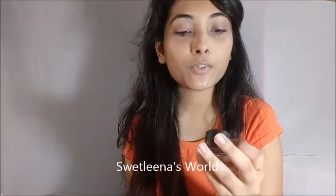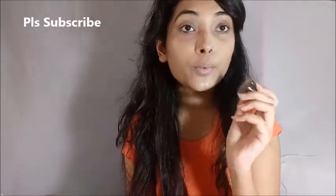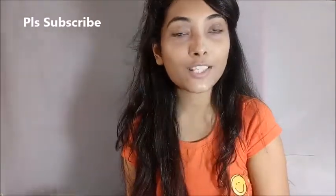Next I am going to use Music Flower gel eyeliner in the shade brown, and I am going to do my eyebrows with the help of this gel eyeliner.